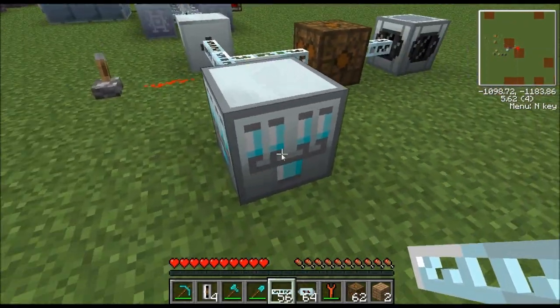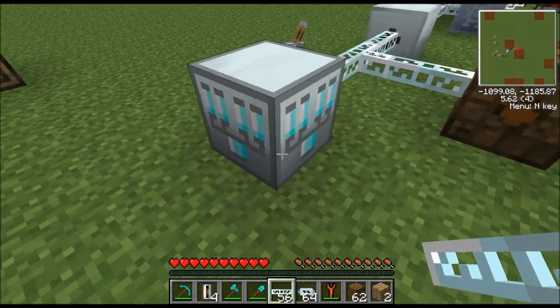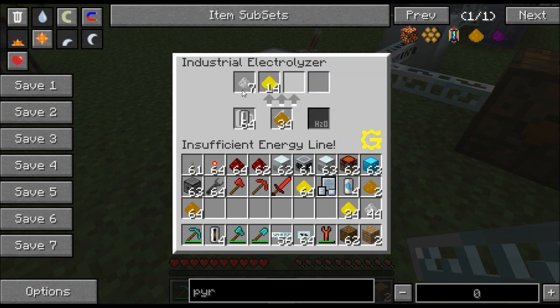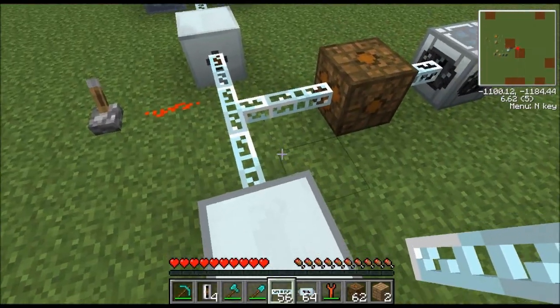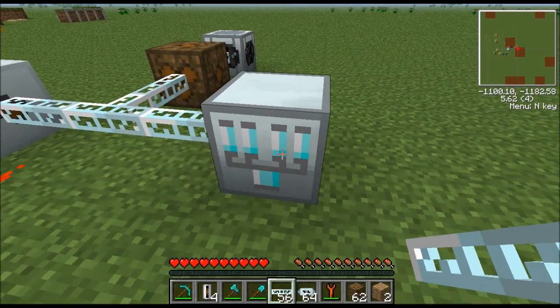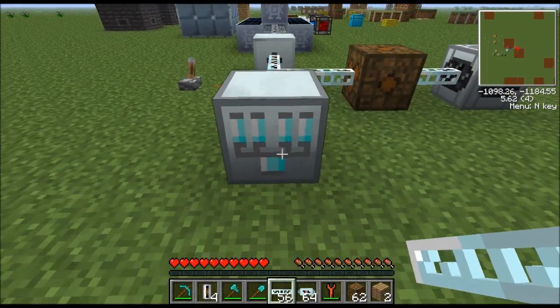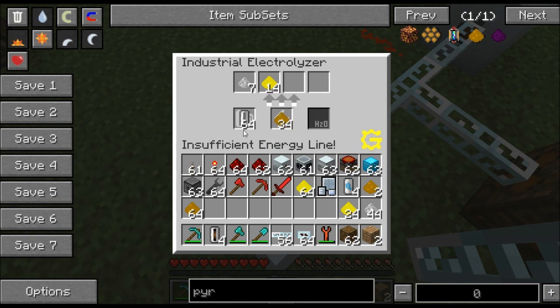The industrial electrolyzer is super fast — all the recipes take less than two minutes. Besides being super fast it also replaces the electrolyzer. The disadvantage, and why you probably don't want to build it early on, is that it requires a lot more electricity. By the time you're building these things you may not have solar panels or a nuclear reactor, so you're going to be starving for electricity. This thing needs a full 128 EU per tick most of the time to work.